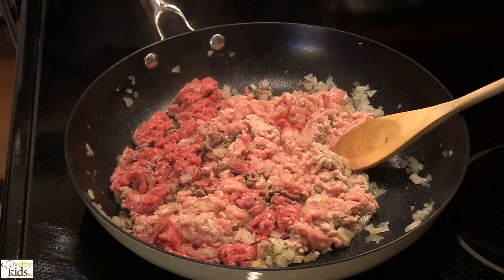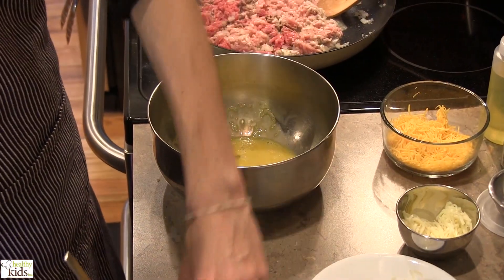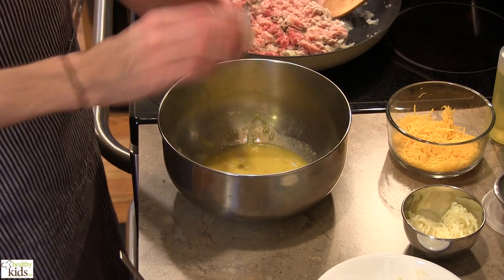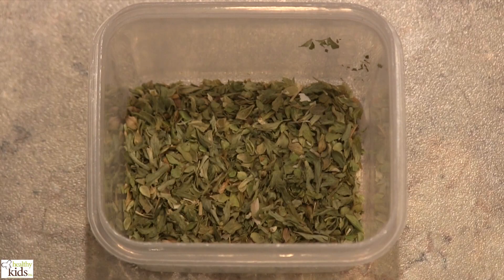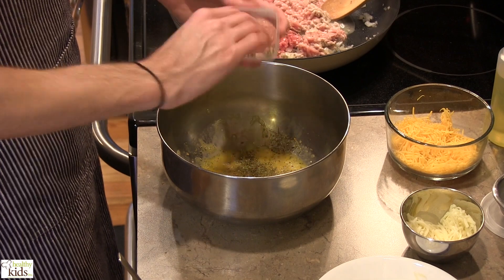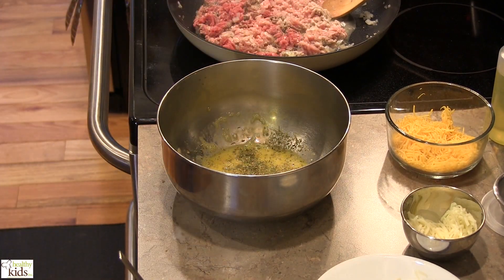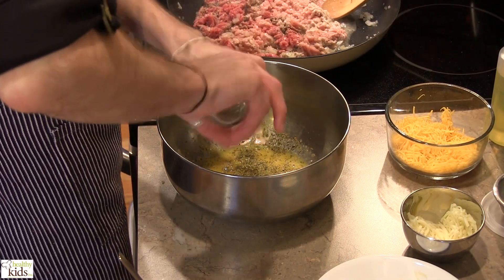While this is browning, we'll begin working on our dough. In this case, it's a cauliflower crust. I've got an egg that I've cracked and just beat up inside of here. I've also got some herbs — I'm just going to kind of crush these up in my hands and add those to the mix. I'm also going to season this well with fresh cracked black pepper and a little bit of salt.